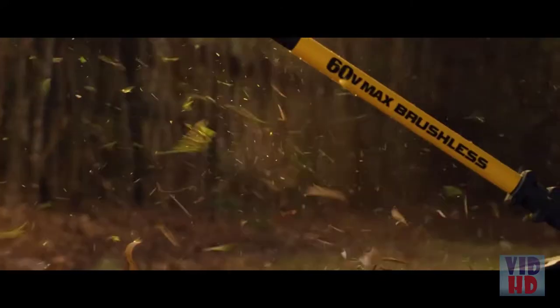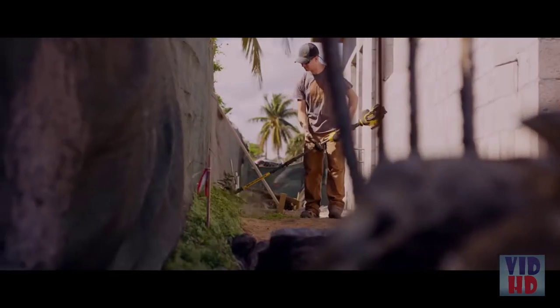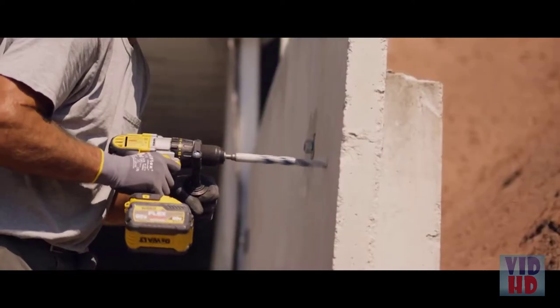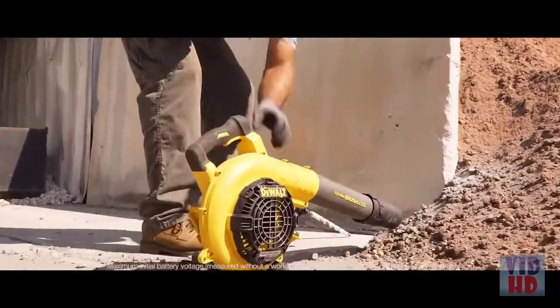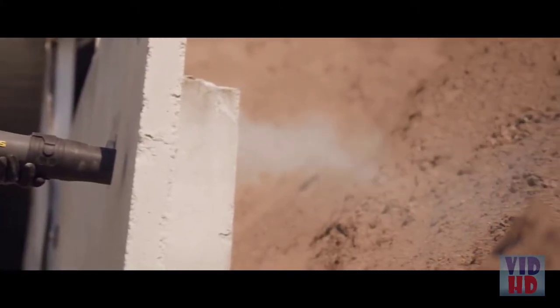For full speed control, this string trimmer has a variable speed trigger with a high setting for added power or a low setting for extended run time. DEWALT FLEXVOLT batteries automatically change voltage when you change tools, working with 20V MAX tools and chargers and providing longer run time when used with 20V MAX tools.